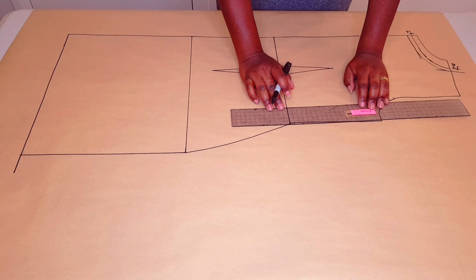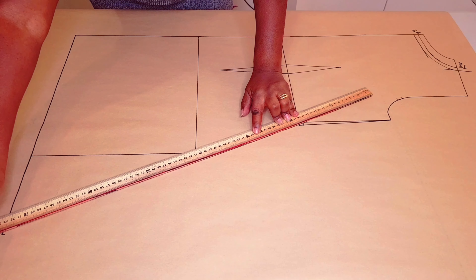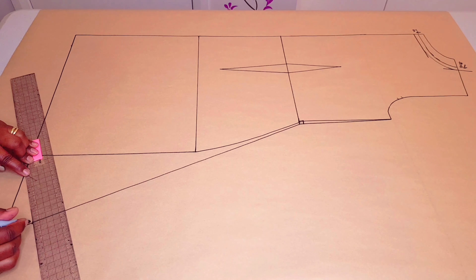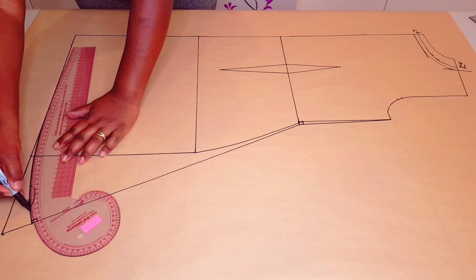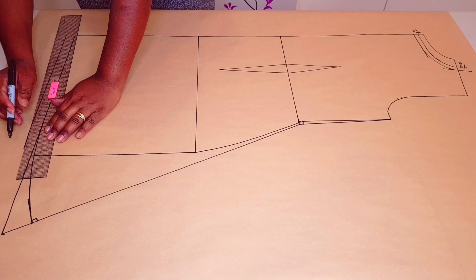Square a line down from the armhole level using the waistline like we did with the front — make sure it's squared. And go out from the side seam there by 15 centimeters again. Connect these two points with a straight line. Go up from that point 4 centimeters, put a mark, square a line down, and with your curved ruler draw a nice curve there. Now add your seam allowance — I'm using 2 centimeters — just following through the curve we just drew.